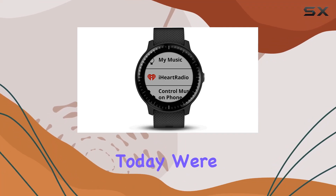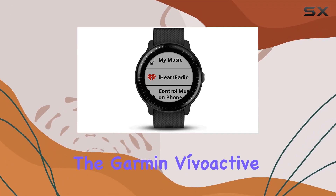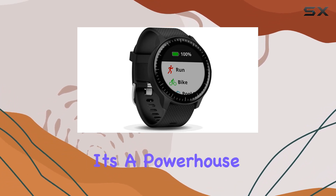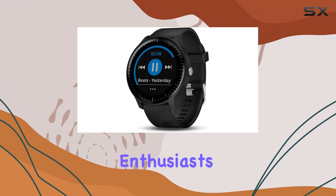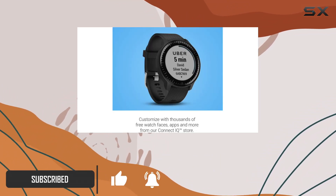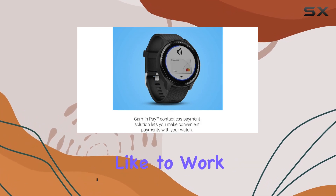Hey everyone! Today, we're diving into the Garmin Vivoactive 3 Music, a GPS smartwatch that's not just about tracking time. It's a powerhouse for fitness enthusiasts. With the ability to store and play up to 500 songs directly on your wrist, it's a game changer for those who like to work out phone-free.